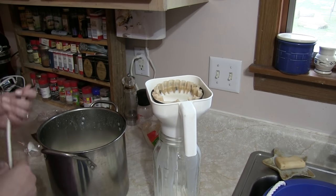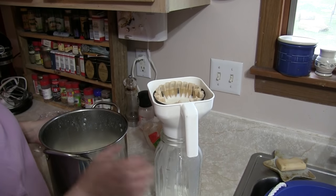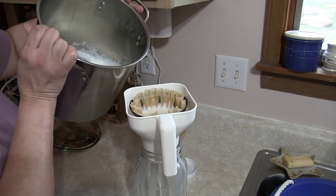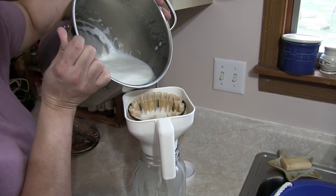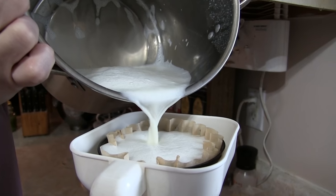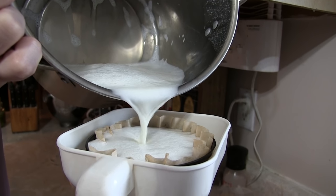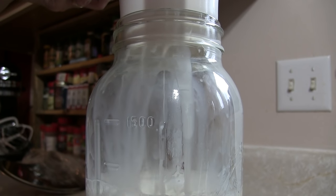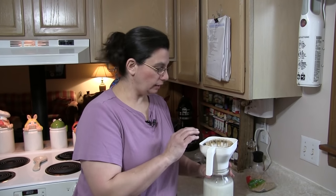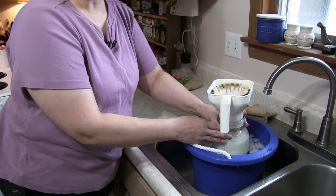What we're really trying to do is catch any hair that has fallen into the milk. I've cleaned her udder and teats really well with soapy water and then dried them so there's no soap dripping into the milk, but this is just to catch any hair or dirt that might have fallen in. While it's finishing straining, I'll set this down in the ice water so it can begin cooling.